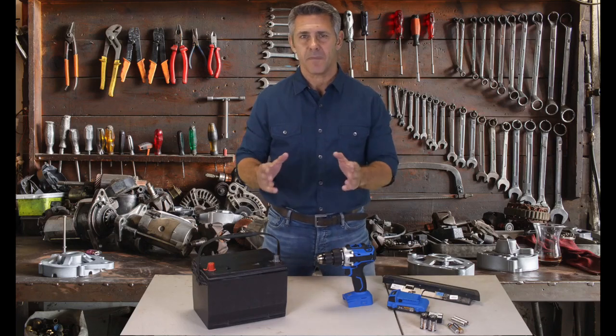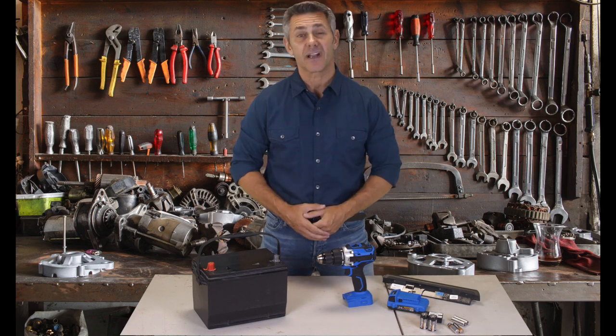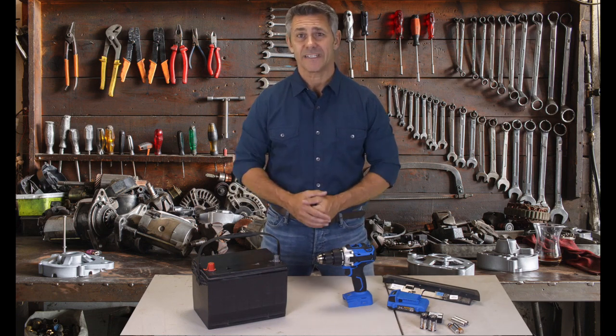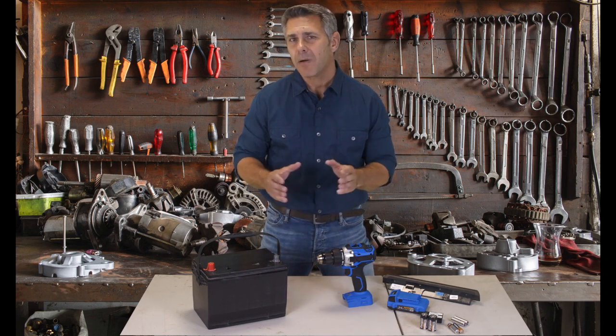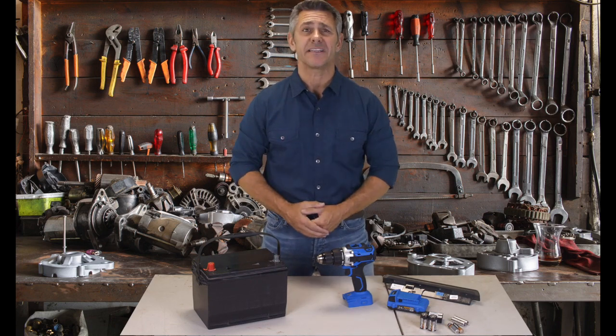Three things really annoy me in my household. Number one, I hate paying those dreadful bills that come like clockwork each month. Number two, more and more of the devices, electronics, vehicles, and appliances in my home are powered by batteries. And I just hate constantly having to replace these batteries.